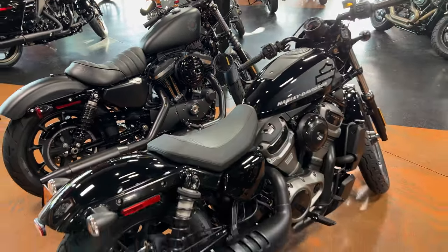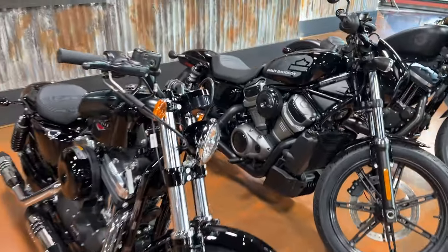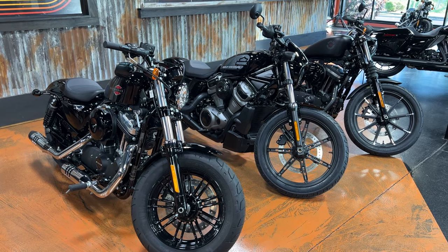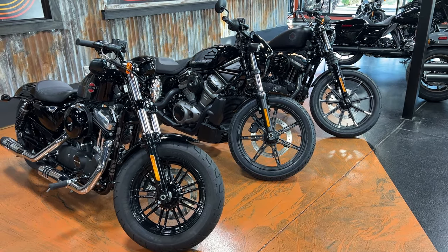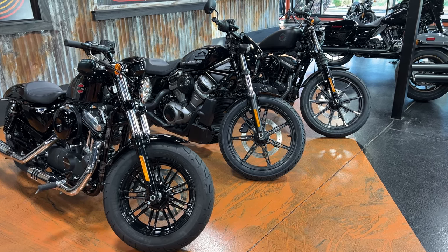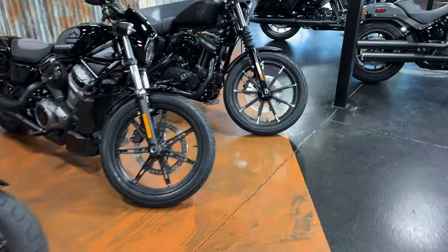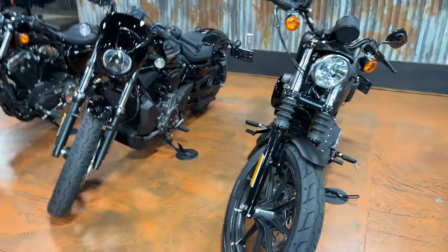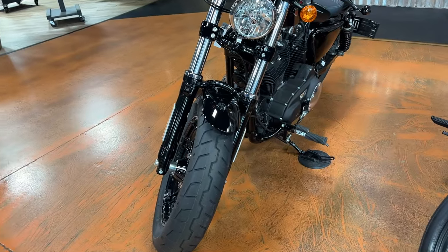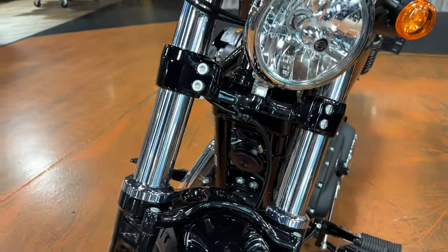This is a subjective thing — everybody likes something different, so you'll have to decide what's for you. Another reason I love the 48 is that big, beefy front end with that fat front tire. The Iron 883 and Nightster both have 19-inch wheels with a 100-series tire — not skinny, but much skinnier than the 130 on the front of the 48. The front forks are also significantly thicker on the 48, which doesn't change the handling much but does a lot for the cosmetics.